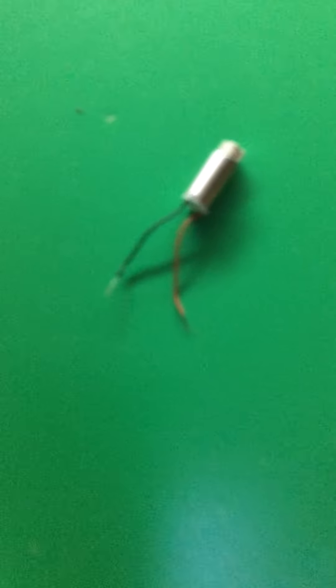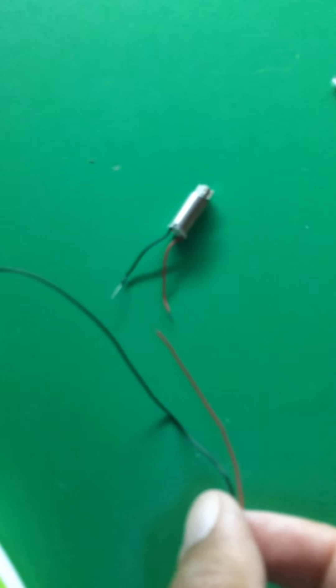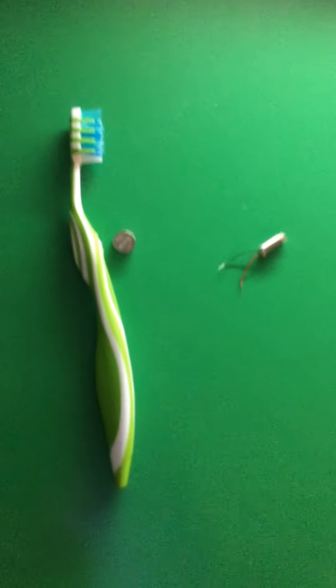And on this vibrating motor, the wires were actually much longer as you can see, but my husband cut those off. And my husband's going to — what is this big thing over here? This is a bolt cutter. We're going to use bolt cutters to get the bristle part of our toothbrush off.